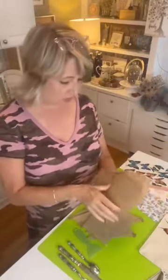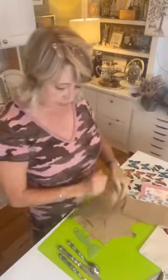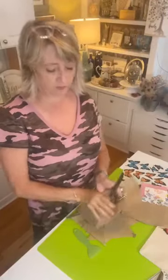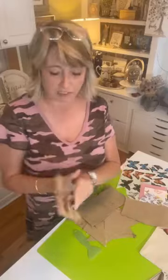Hey crafty friends, it's Heidi Scott with DIY Dreaming. On this quick video I'm going to show you a really cute butterflies and burlap idea and then give you some other ideas. Who is familiar with these little burlap pouches that you could put your silverware and a napkin in — either real silverware in a cloth napkin or plastic ware and a paper napkin? They're really cute.